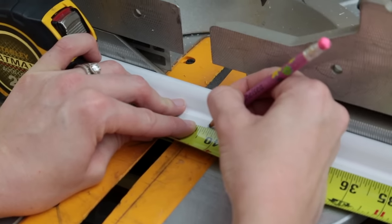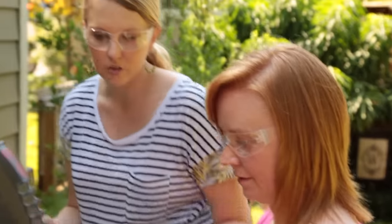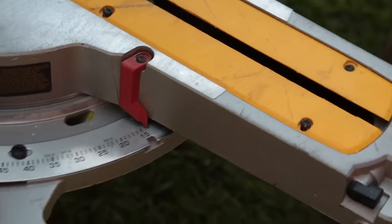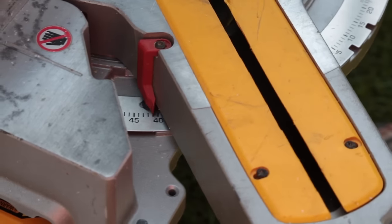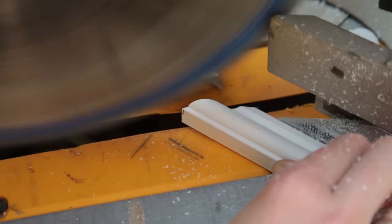Now that you have your practice with the straight cuts, I'm going to mix it up with some angles. We're basically making a picture frame, so we need 45-degree cuts. What really makes a miter saw useful is the ability to make perfect, precise angled cuts. Since we're essentially creating a picture frame, all of our cuts will be at 45-degree angles.